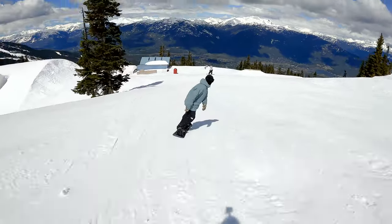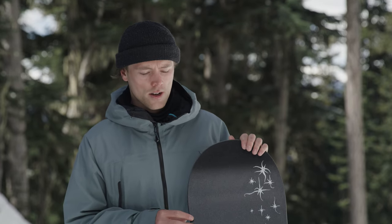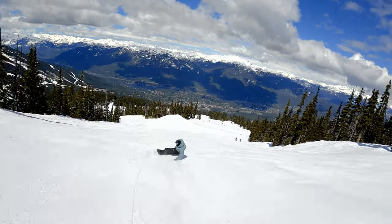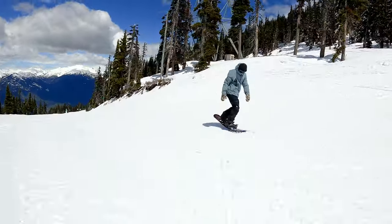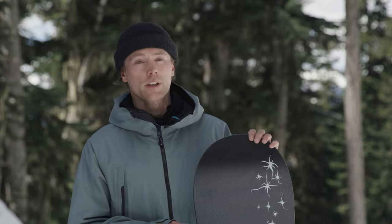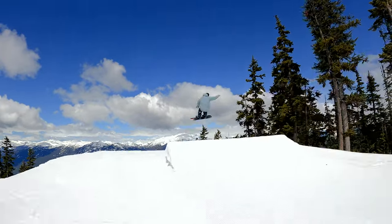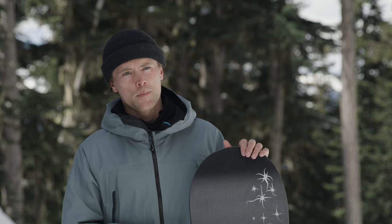I've been riding this board for a few months now and I've found I've gotten very comfortable on it. It's got just the right amount of pop when you need it, but it's also very playful and fun when you're cruising around the resort. It feels really stable going off jumps — I can pop it really high. Side hits, same thing, it just wants to go high. Jumps are really stable. When you're taking on rails, I find it locks in really well with the traditional camber.